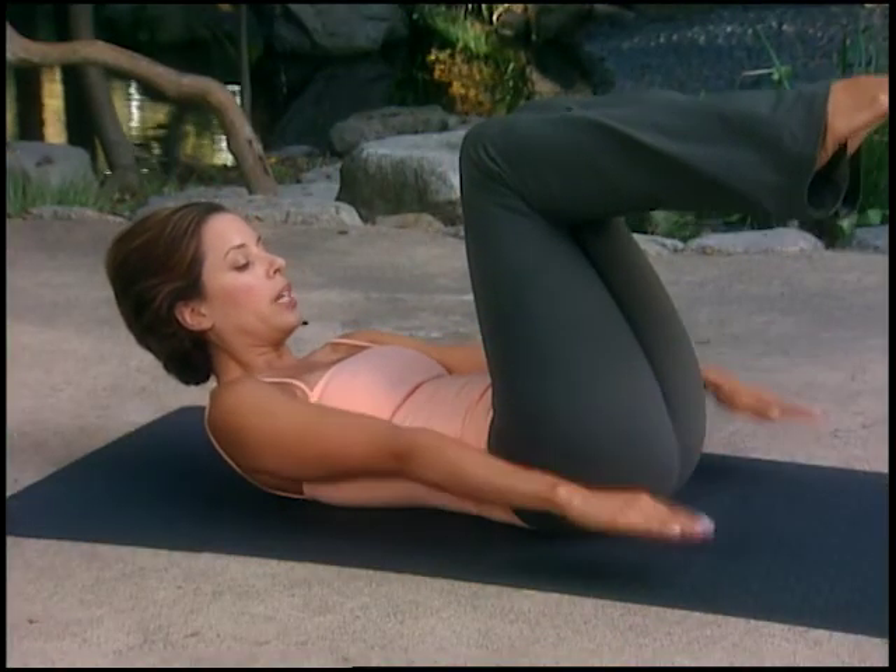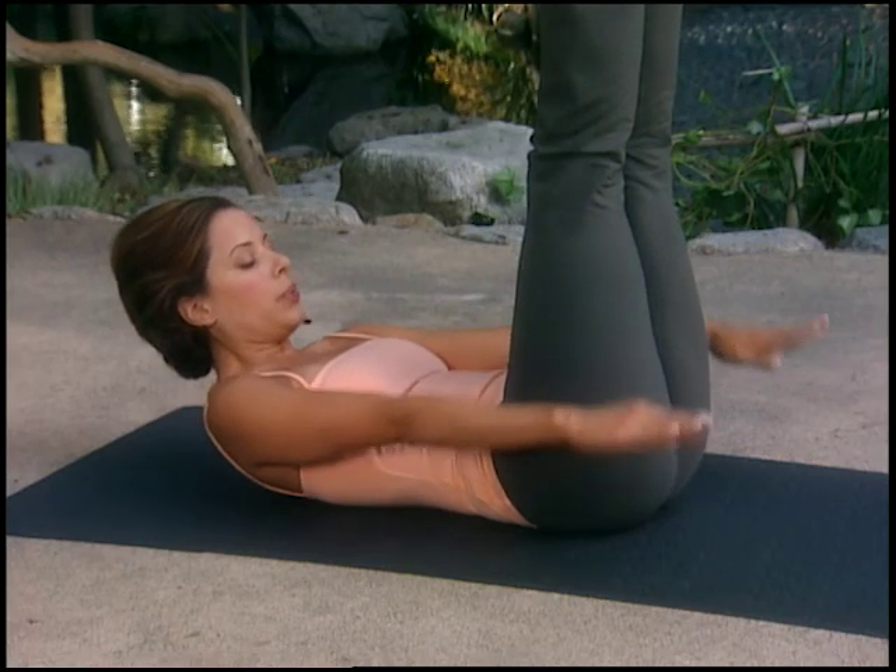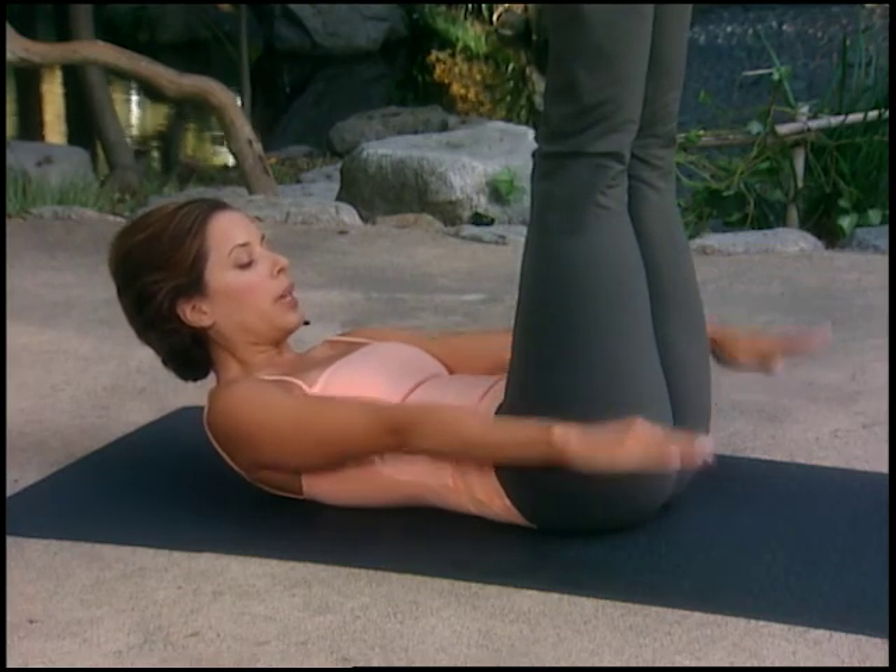Hi, I'm Ana Caban. Welcome to Gaiam's Easy Pilates. In this workout, we'll break Pilates down to its most common denominator. I'll start every exercise with a modified version and then proceed on to the more ideal or more advanced version of the exercise. So do what you can in the beginning and eventually try to follow me all the way through the workout.